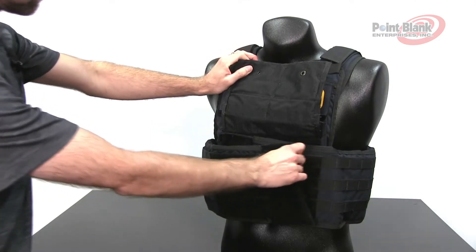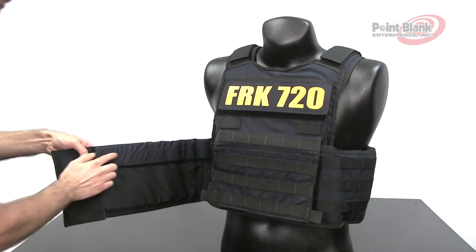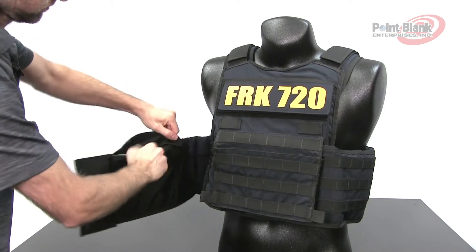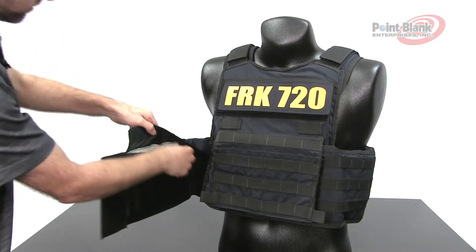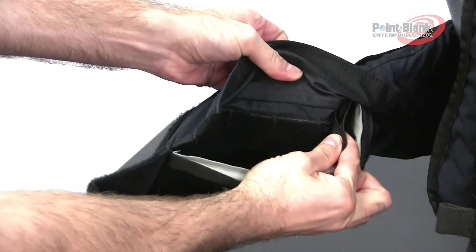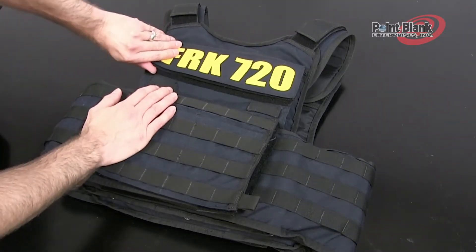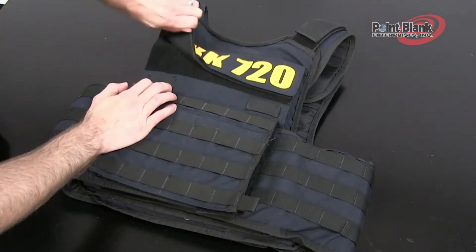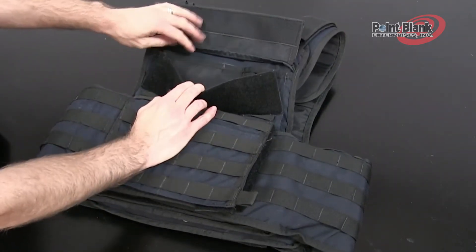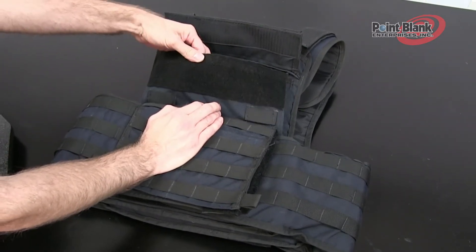The external cummerbund has a flap running across the top, which when opened reveals the area for the ballistic as well as an elastic stabilizer if a 6x6 plate is used. The 720 has a plate insertion flap at the very top of the carrier, just under the ID panel. Disengage this and inside you will see a main pocket and a smaller pocket, for two different sizes of plates.